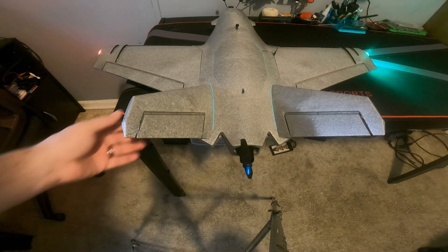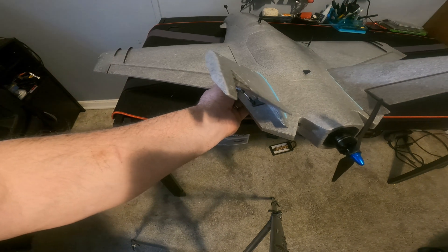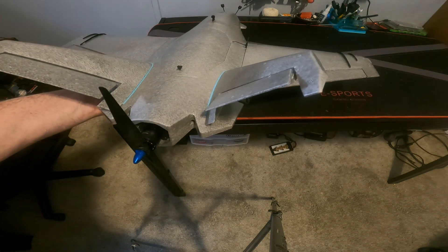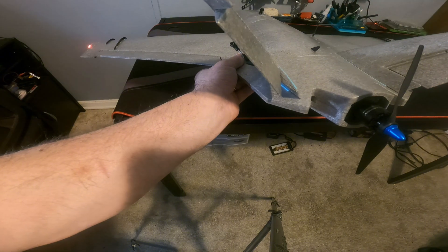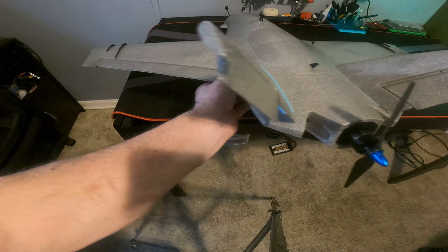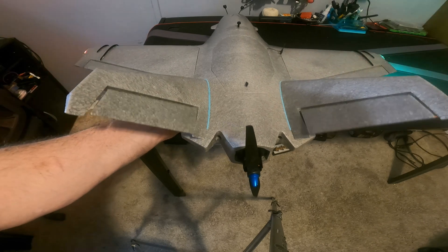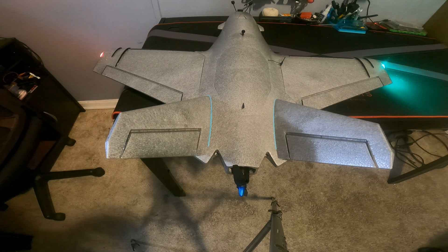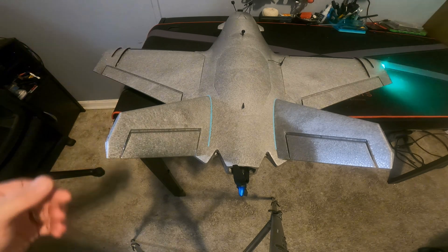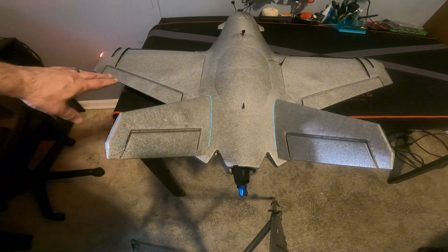You can see my pitch — I have a lot of authority up and down. People were concerned about whether it has enough, but it has plenty. Trust me, it's going to go up. And that's pretty much it on the tail and how I have it set up.